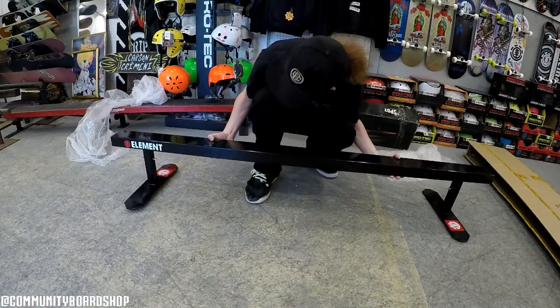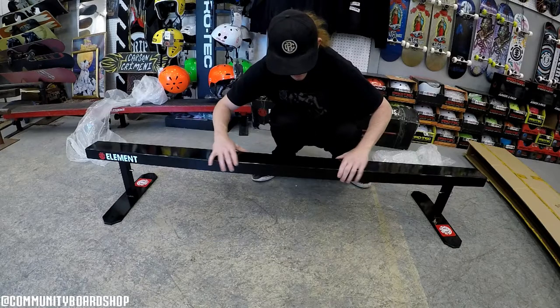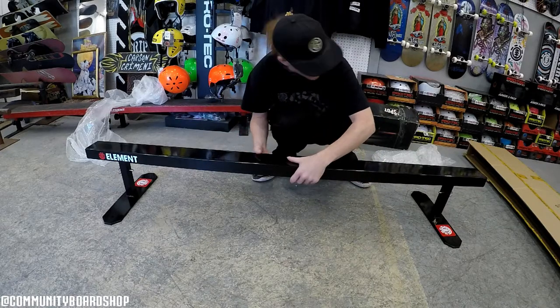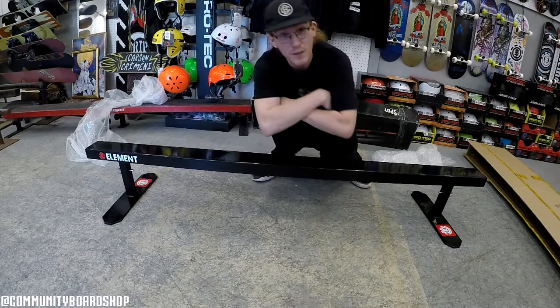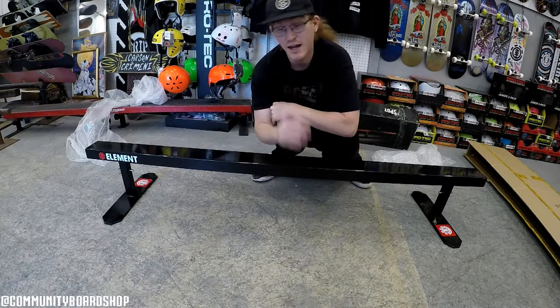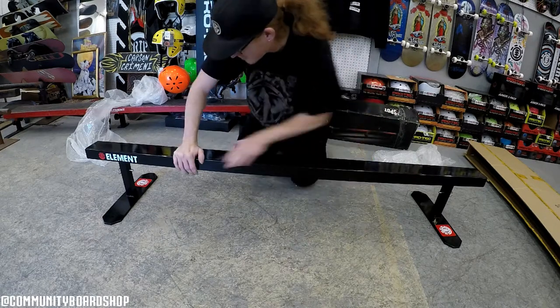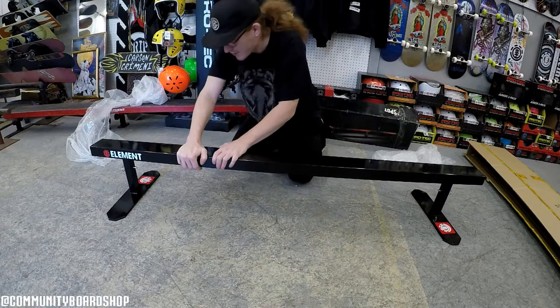Holy smokes, this thing is solid! What's beautiful about this rail is it's nice and solid, it's fat, it's heavy-duty. It's comparable to like skateboard park rails. This is amazing — I definitely recommend getting one if you're gonna be skateboarding. The rubber mounts on the bottom make it really hard to slide, which is really good.